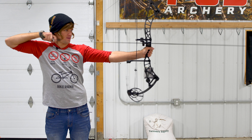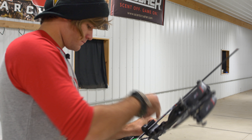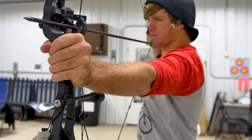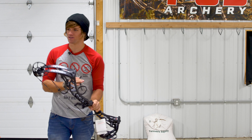It kind of felt different. Is this faster? I can feel it — I can feel that five fps difference. It's got the same pullback smoothness, but when it comes to shooting, there's less vibration. There's way less vibration in the grip.